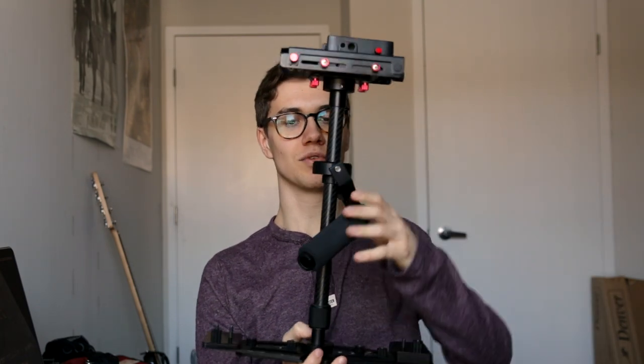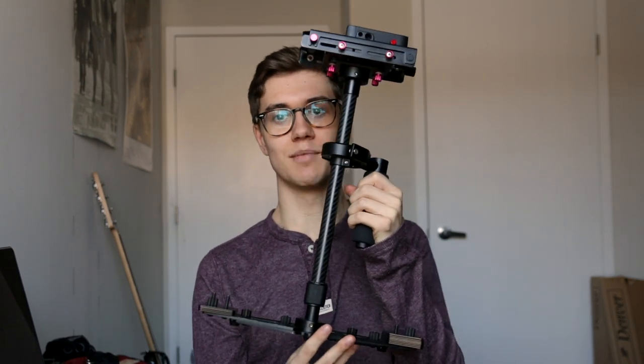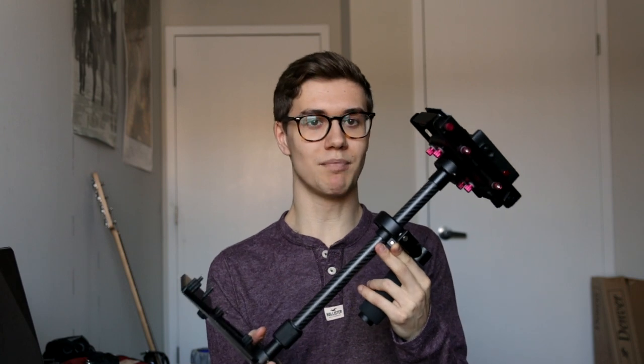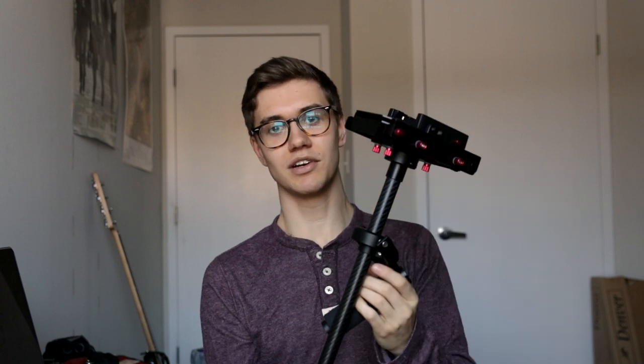So in that footage I was also using a newer stabilizer. I don't believe they sell this exact one anymore, but they sell similar ones on Amazon now. It's a great carbon fiber stabilizer, and it's under $100. So for the amount that it bumps up your quality, it really is worth the purchase. You can also get a nice quick release plate for the top to get your camera on and off very quickly.